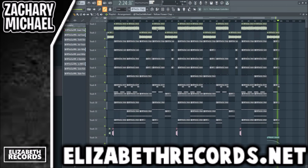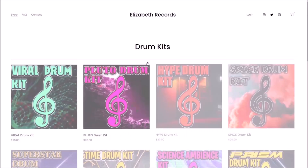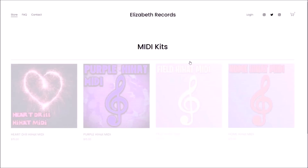Just like that, there's a beat using the Girlfriend drum kit. If you guys enjoy, make sure to like and subscribe and I'll see you in other videos. All my social media is down below. Feel free to check out elizabethrecords.net — you can purchase VST expansion banks, drum kits, loop kits, and mini kits that'll level up your production.